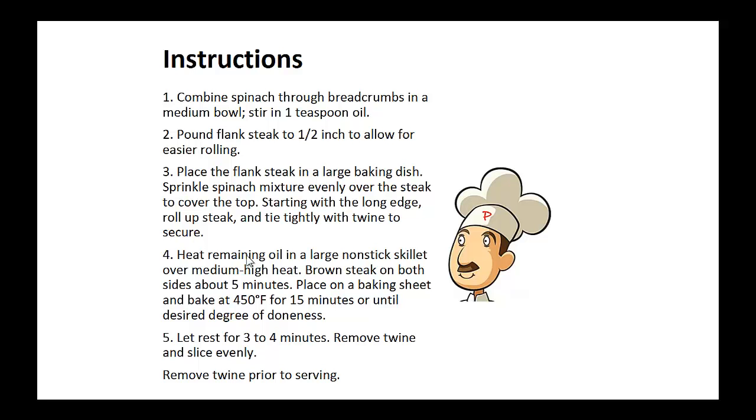Heat the remaining oil in a large non-stick skillet over medium high heat. Brown the steak on both sides for about five minutes and place on a baking sheet and bake at 450 degrees for 15 minutes or until desired degree of doneness. Now let it rest for three to four minutes and remove the twine and slice evenly.